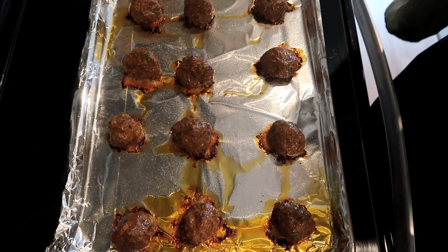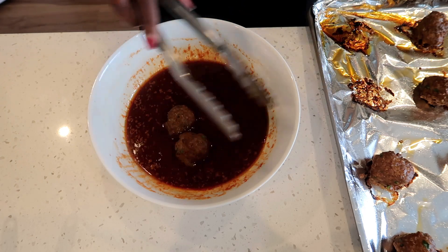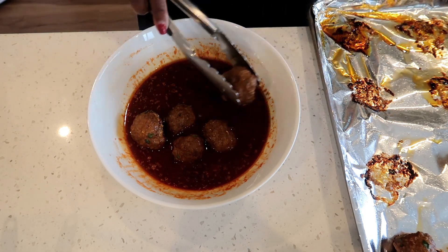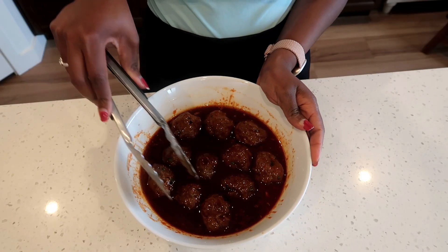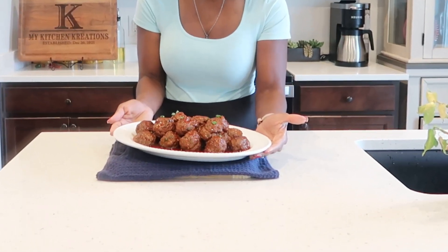After 15 minutes, this is how my meatballs are looking — they look great. Go ahead and place them into your sauce. This is how they're looking after adding them to the sauce. My Korean meatballs are ready — doesn't this look amazing? I'm going to serve this with some steamed rice. Go ahead and give this recipe a try and come back and let me know how you enjoy it. Thank you so much for cooking with me today, and I'll catch you guys later.